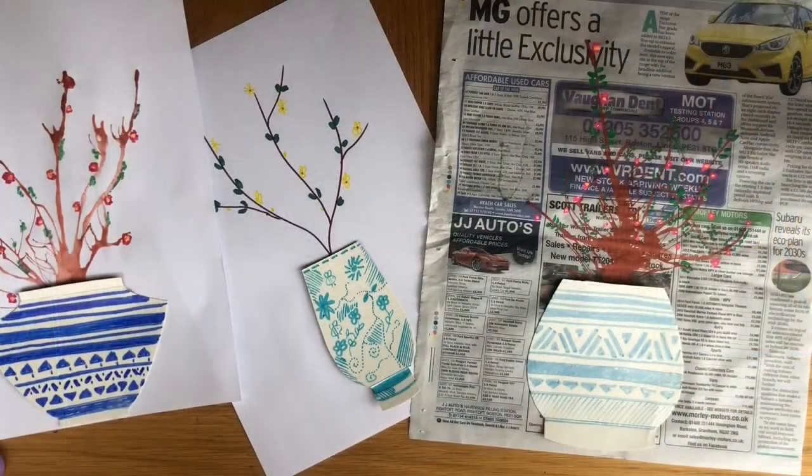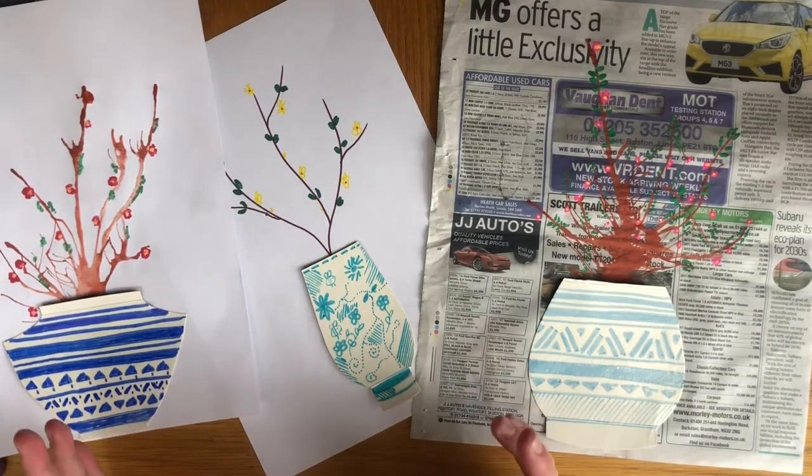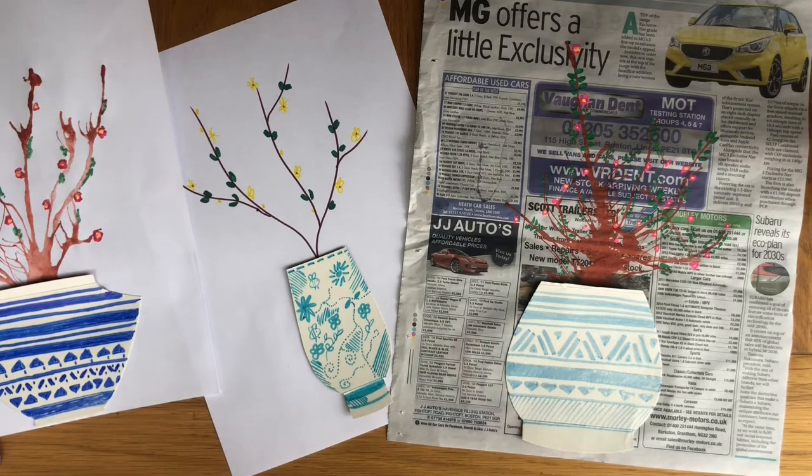So once you've got your work completed, I want you to think about what you think went well about the work and if you were to do it again what would you do differently or what would you change. I also want you to think about what other media you think you could use in this artwork to make it even better. Don't forget to send me your work through Dojo or through email and I will be posting some of my favourite artworks onto the school story.